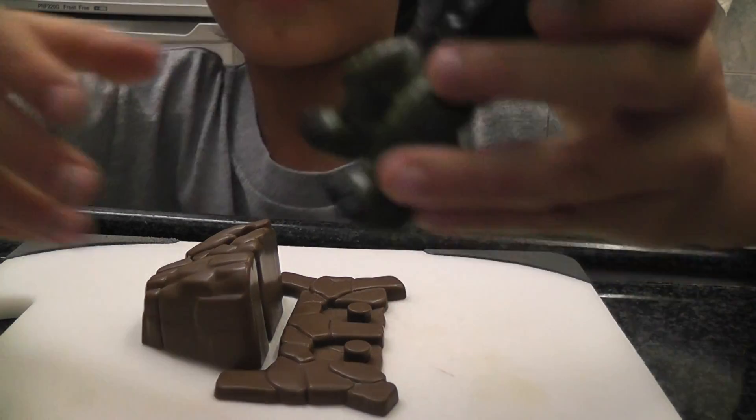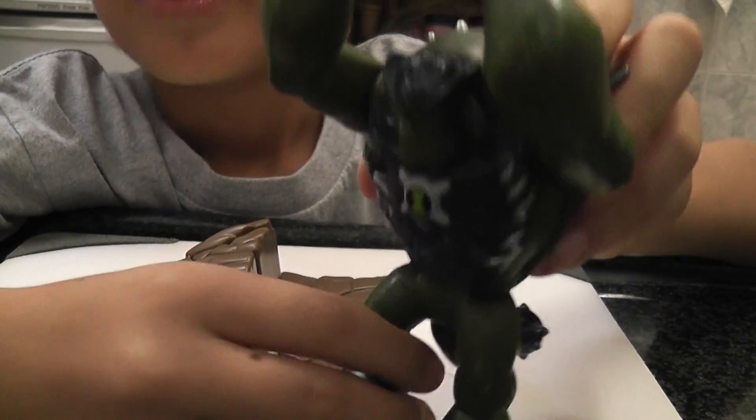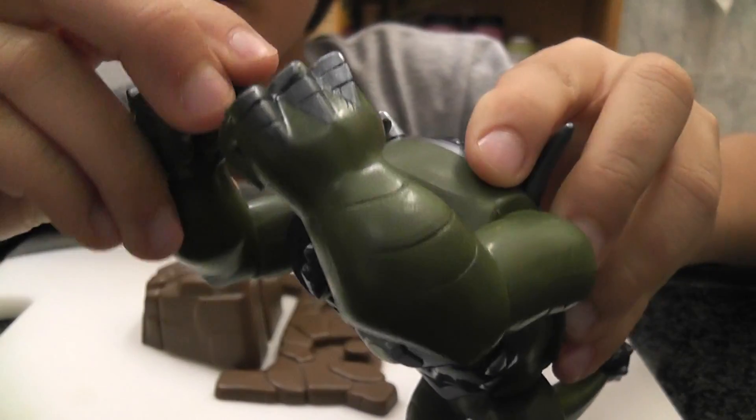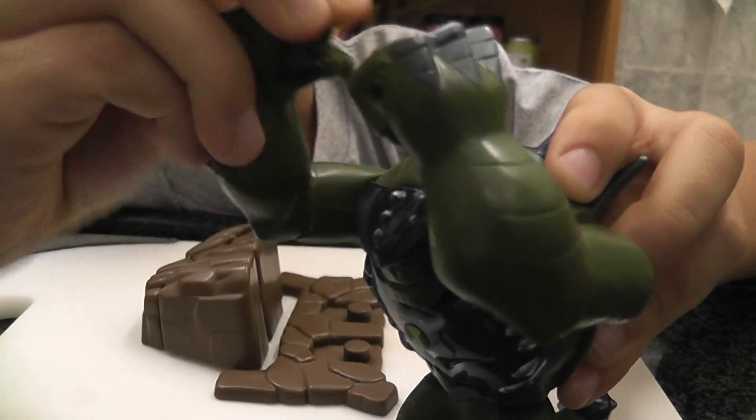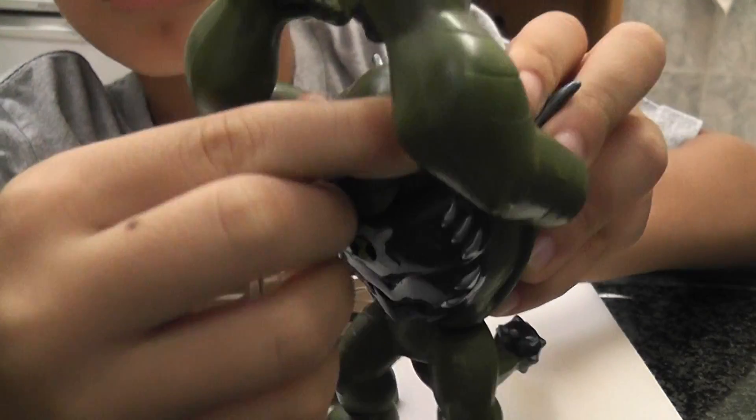So let's look at the special effects. First thing is to smash — well, you can't really move his arms, and actually yes you can. He can move his arms like that, and his head can spin around 360.